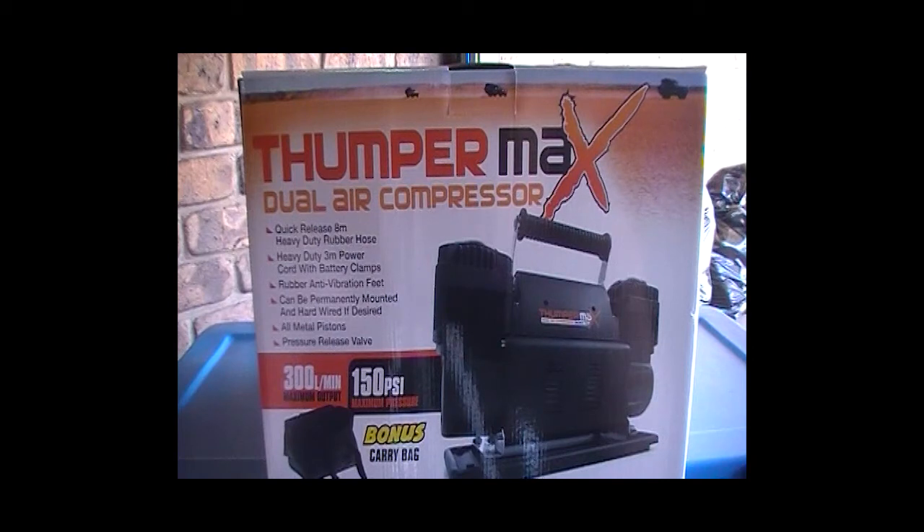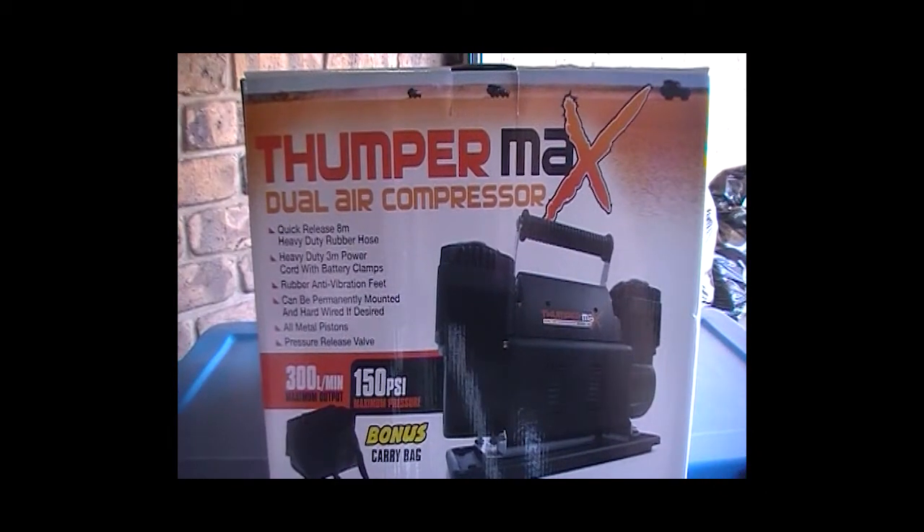Welcome to South Aussie Shooting Channel. Today we are reviewing the Kings Thumper Max Air Compressor. This is the newest model of the Thumper you can buy. They are $129 at the moment from 4Drive Super Center. I bought this one from my local Oztrickers, who are stockists of 4Drive Super Center. They do the same price as 4Drive Super Center, so I didn't have to pay postage online.